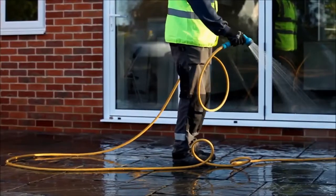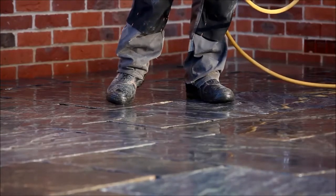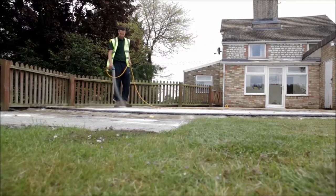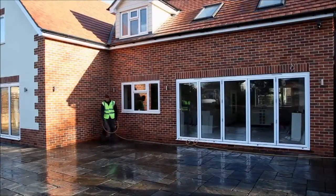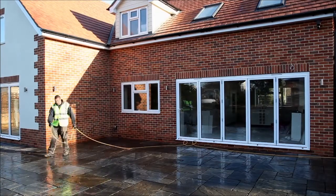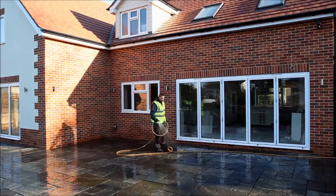An important part of the process is to ensure that the paving is thoroughly soaked with water before and during the application. There's no risk of over-wetting the paving — in fact the wetter the better. This is especially relevant when working with porous absorbent materials such as sandstone, limestone and granite. Spend several minutes soaking the area before you start and keep the area wet ahead of where you're working.